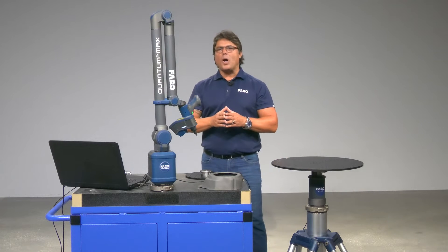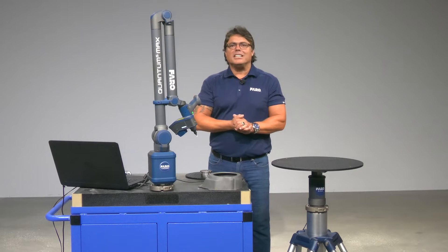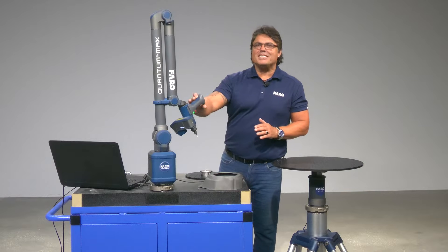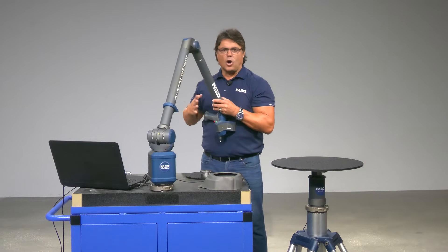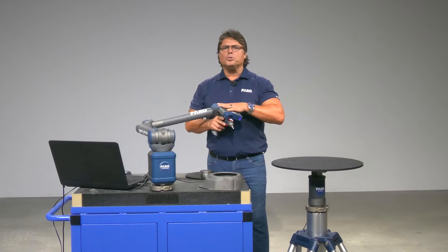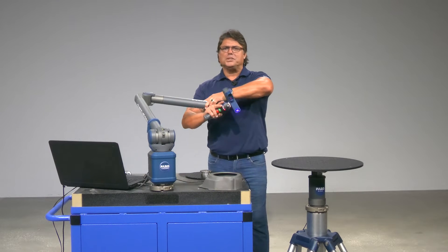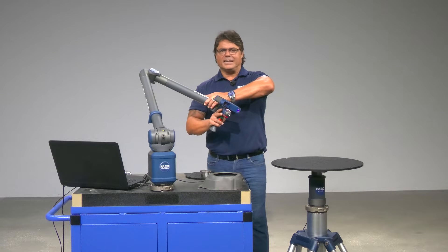So first, why do we call it the Ferro 8-axis? Simply because it is. This is a Ferro Quantum Max arm. This particular model is actually a scan arm and it boasts 7 axes of rotation, with the rotation in the wrist being the 7th axis.